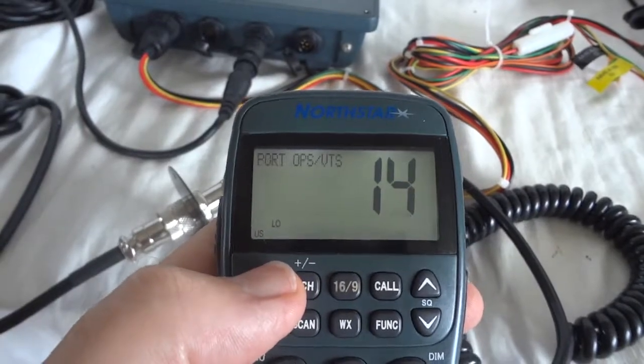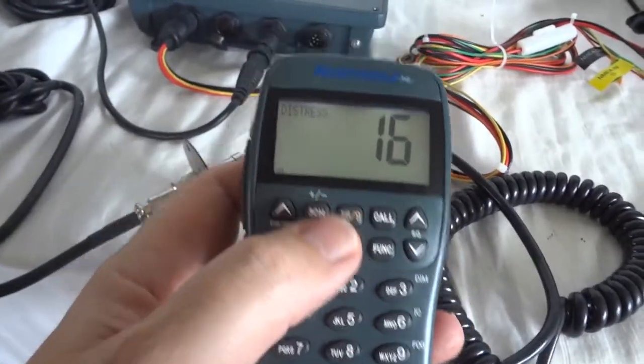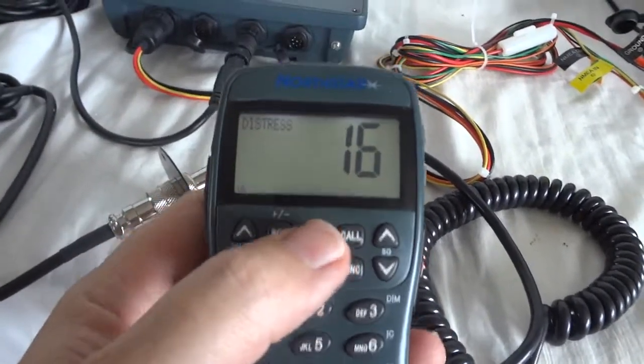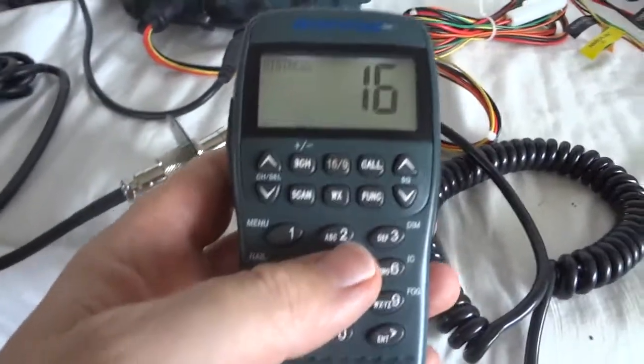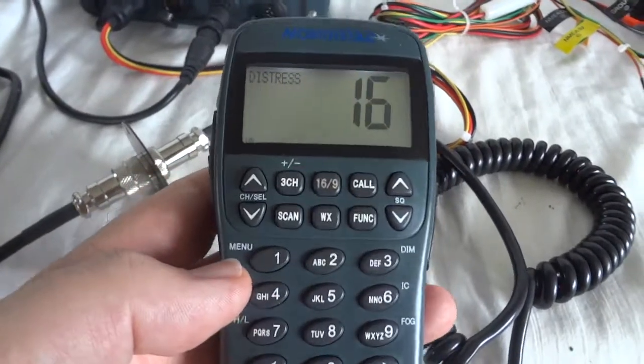Channel 16 would be the emergency channel. It can do dual scan for 16 and 9 — channel 9 is also some kind of emergency channel. There is a call button and a function to program it, which I will show you later.